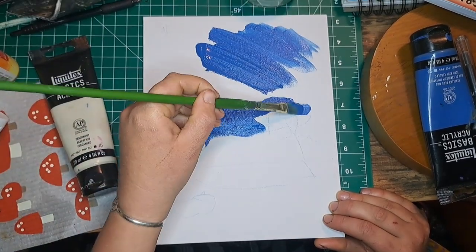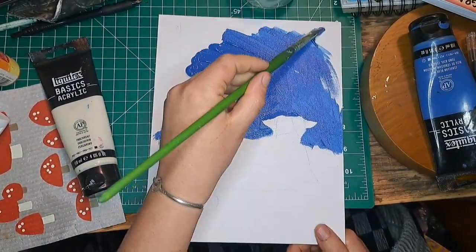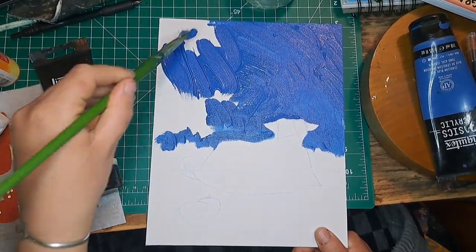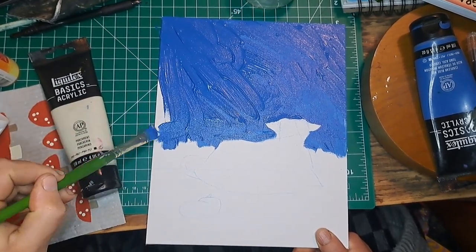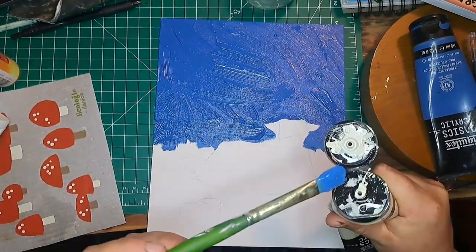Sorry, this is going to be a super awkward little voiceover because I screwed something up with the video and I can't figure out how to move the audio — this is another thing I'm doing on my phone. But look at that blue, it's so nice! Okay, I'm going to throw it over to the actual voiceover now.